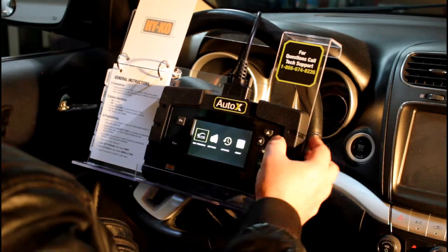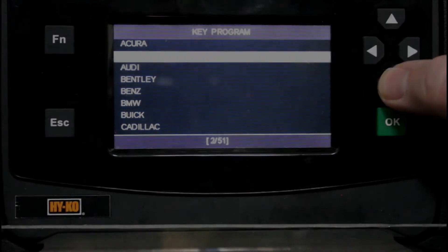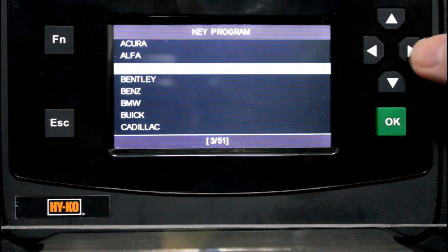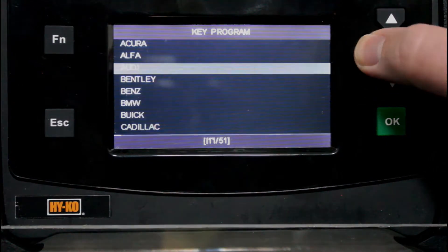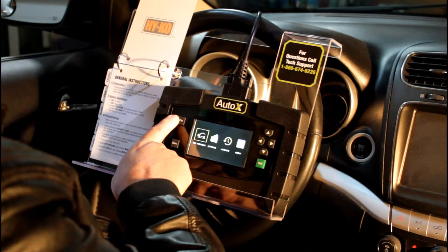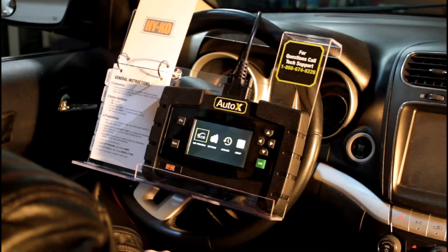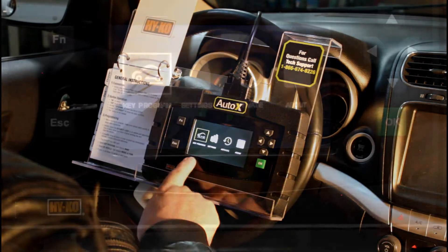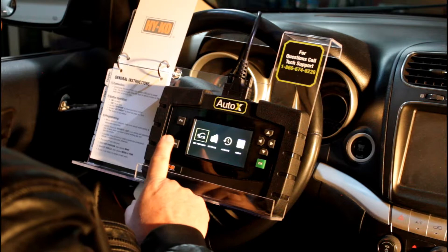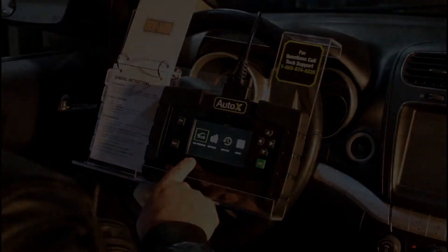And then we have our arrow buttons here. The up and down buttons go up and down one line at a time, and the left and right buttons will go down a page at a time, so you can go quickly through some menus. The function button up here is not used for key programming. On our main screen you can see we have key program, settings, activate, and about — and 99.9% of the time you're going to be going straight to key programming.